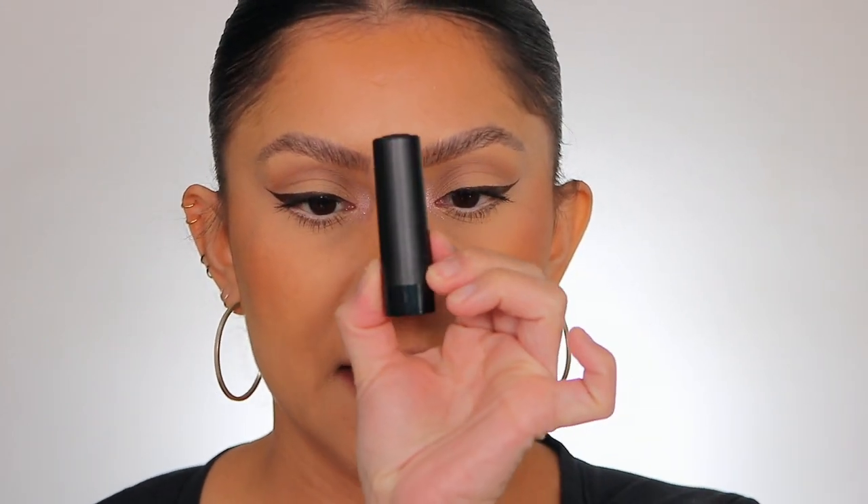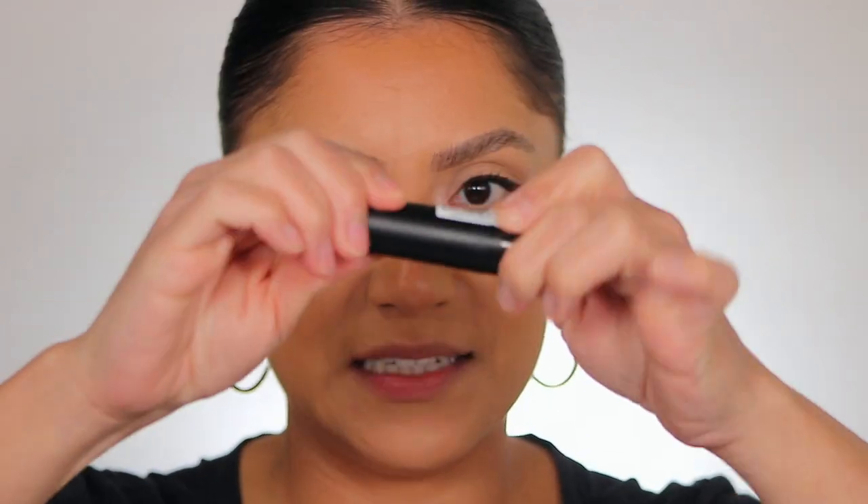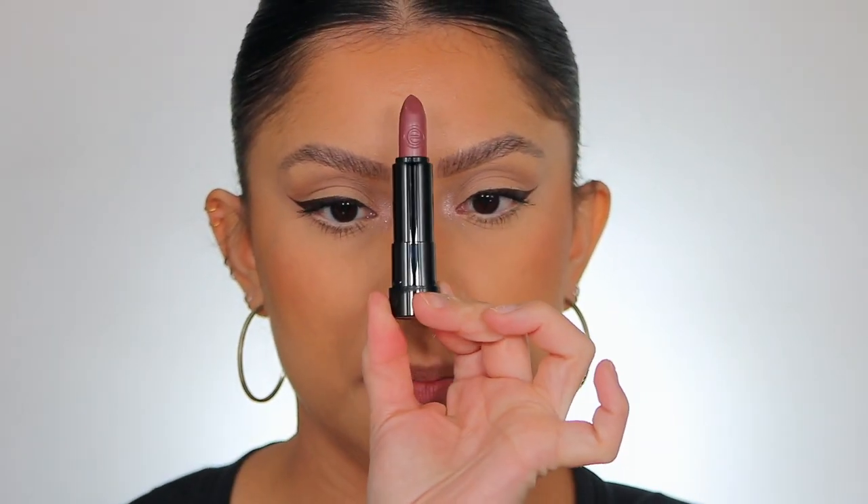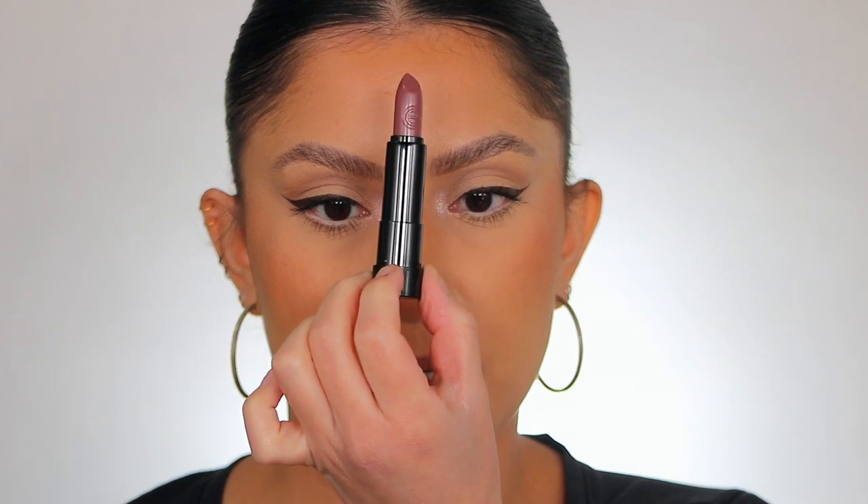We have here the Essence long lasting lipsticks — they come sealed, which is nice. I just twisted it open and it comes in your typical component, a classic lipstick. These retail for only $3.99 each; I bought them at Ulta. The claim is long-lasting color in one swipe, with a comfortable and lightweight formula that doesn't dry out lips. They are vegan, paraben-free, and alcohol-free.